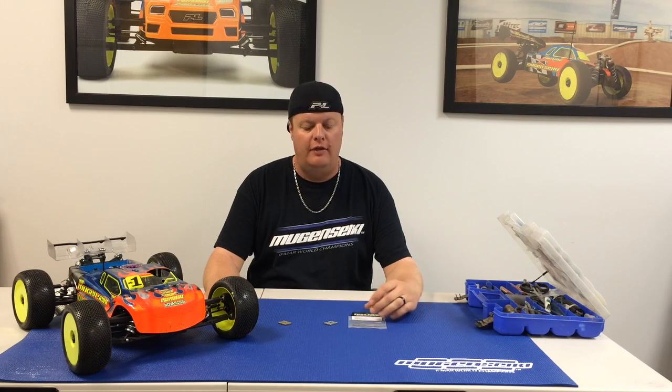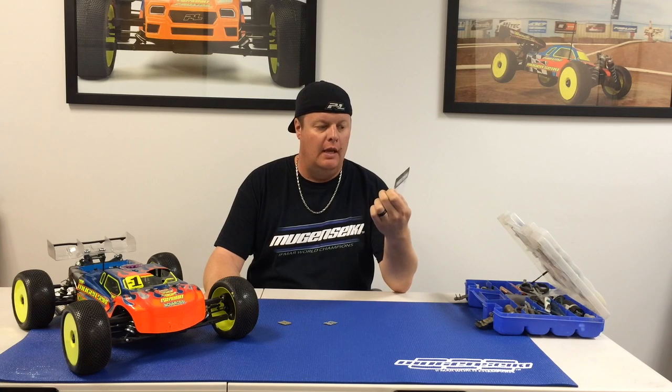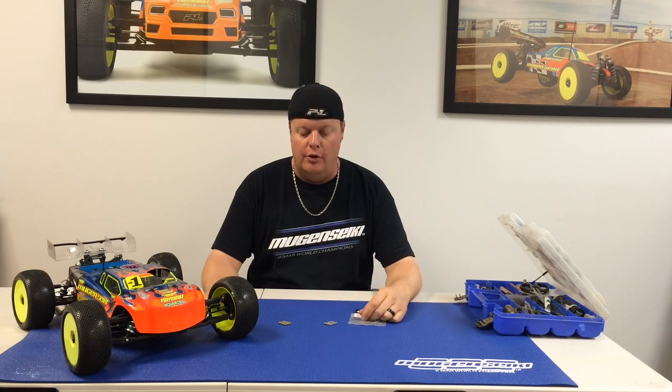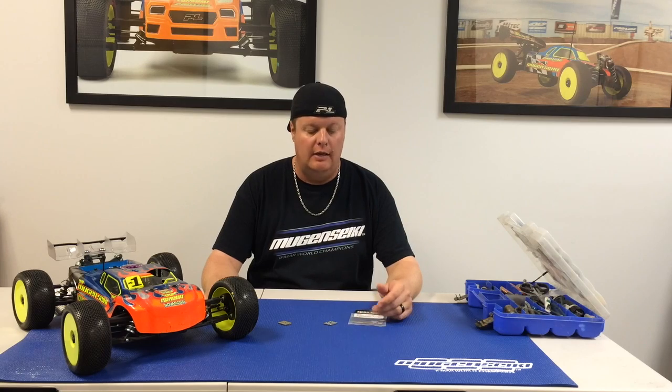Hi, I'm Adam Drake from Mugen CQ Racing. Today I'm going to talk to you about a new product from Flashpoint RC. These are the Flashpoint aluminum diff cross pins and I'm going to show you the weight difference between the stock Mugen pins in comparison to the new Flashpoint hard anodized aluminum pins.